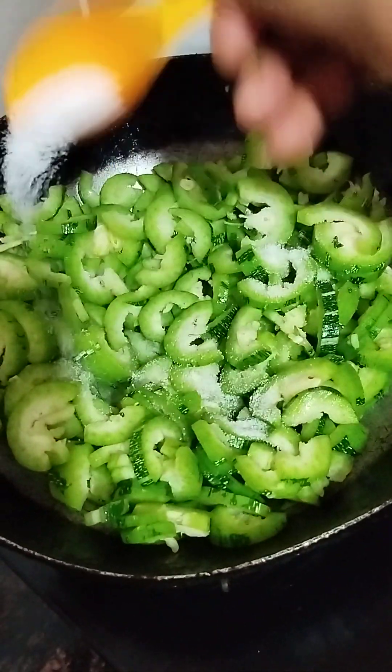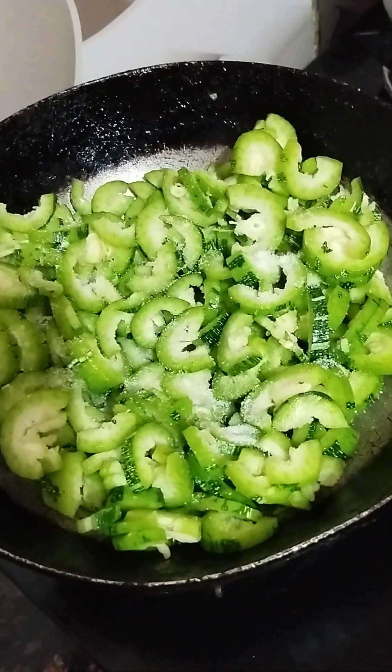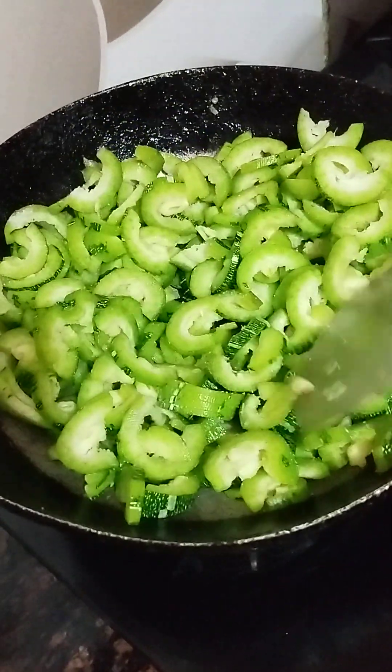The pan is getting ready. Add salt using salt heat, and add. Let's get them the same as we can get them, then we will add them.